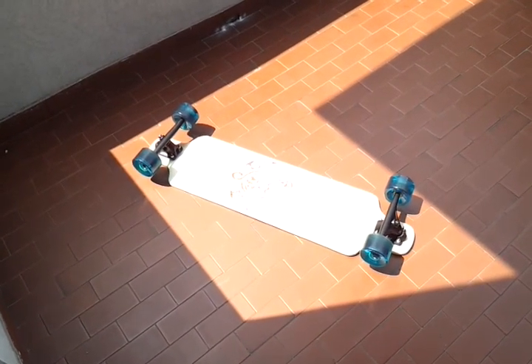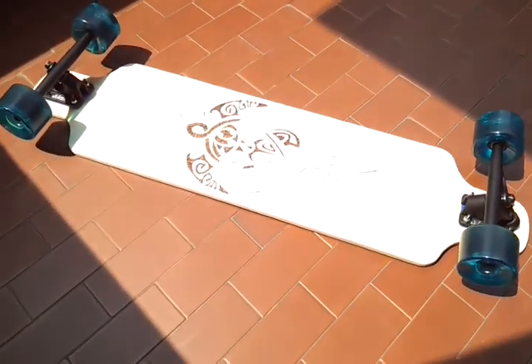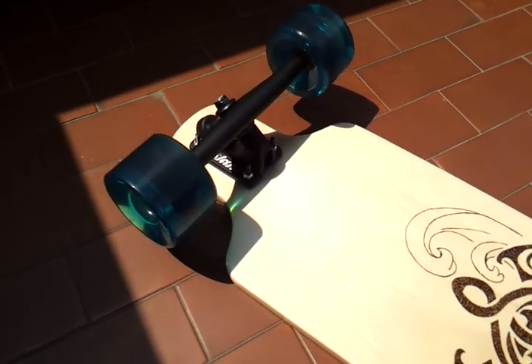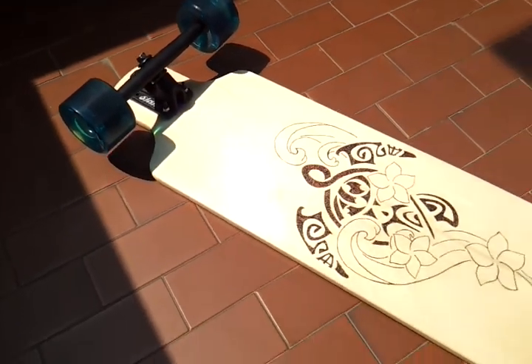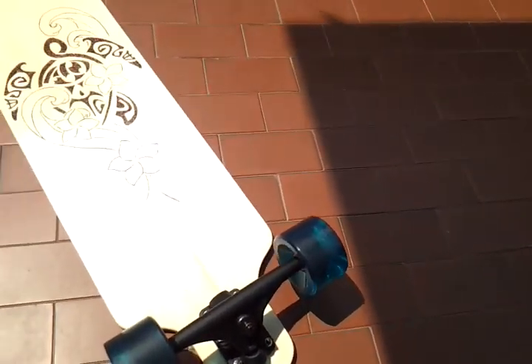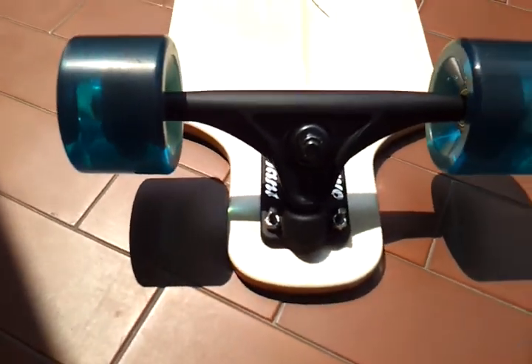Here we have it, my second homemade longboard. If you saw the other video, it's more or less made in the same way. Obviously I've changed the shape. I've put slant trucks on it.